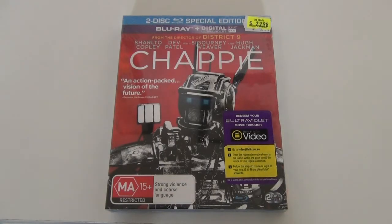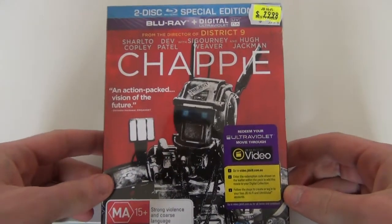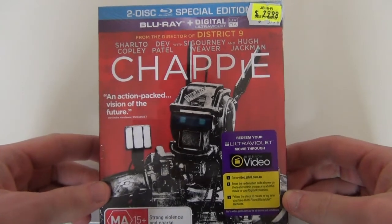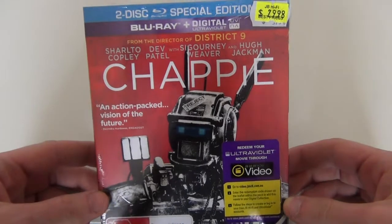Hey everyone and welcome back to another Blu-ray unboxing. Today we've got Chappie, the new Neil Blomkamp sci-fi action film out on Blu-ray. This is the Australian two-disc special edition release from JB Hi-Fi. It includes two Blu-ray discs and the ultraviolet digital copy.